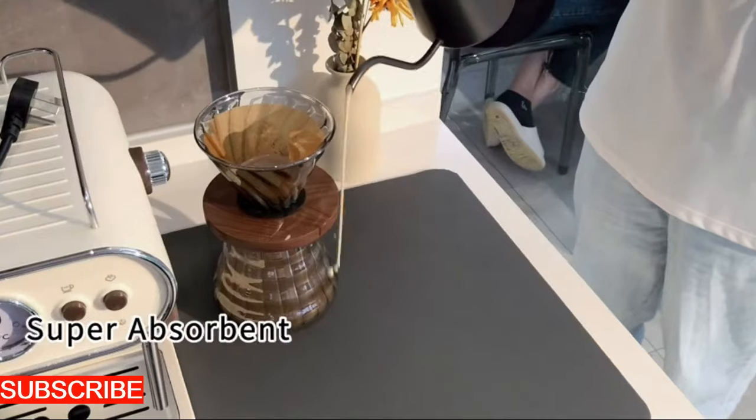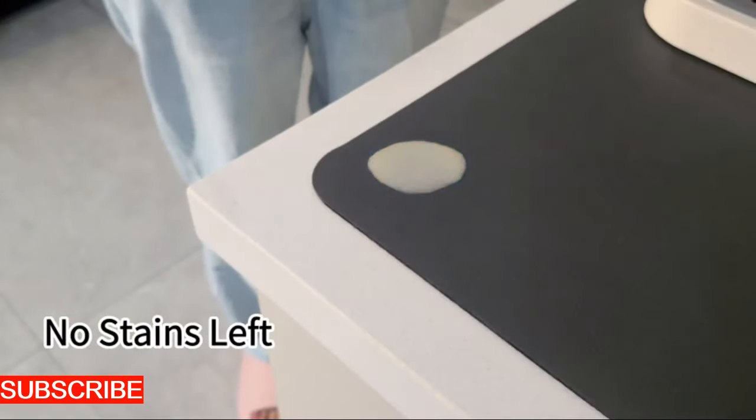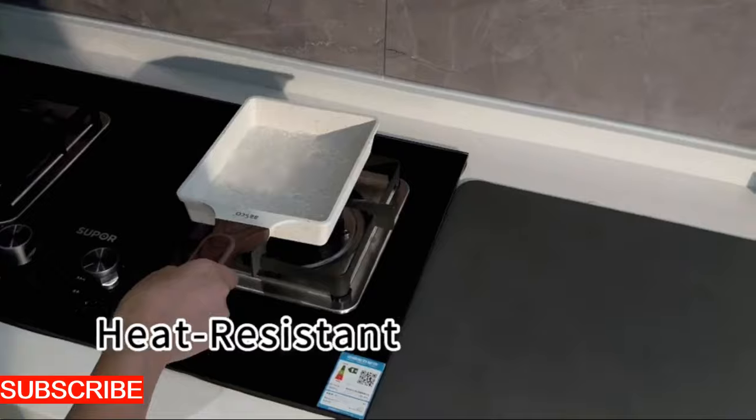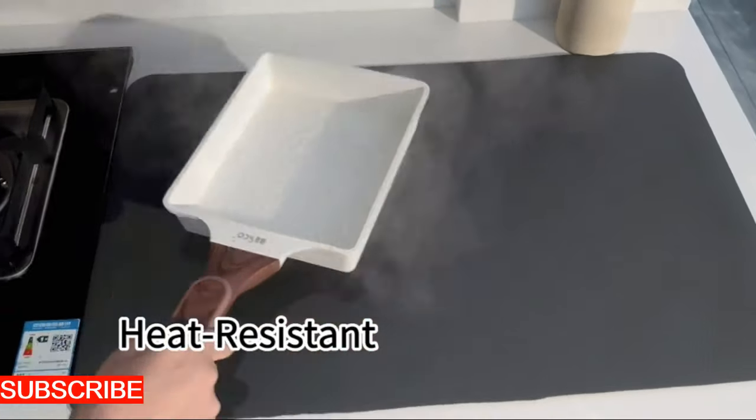The basket isn't just a filter. It's an intelligently designed sieve that captures debris while allowing water to flow freely — an aesthetic upgrade to your kitchen's cleanliness.